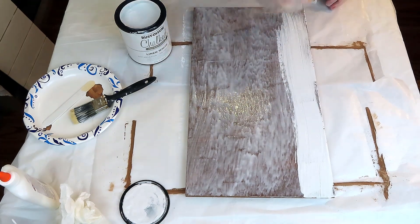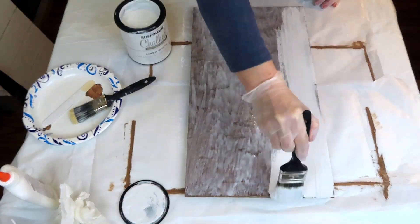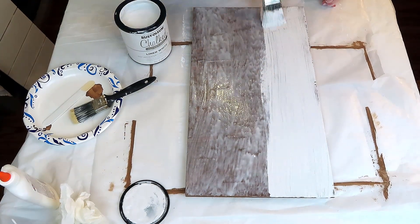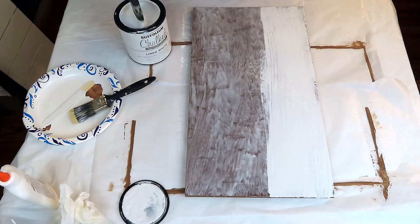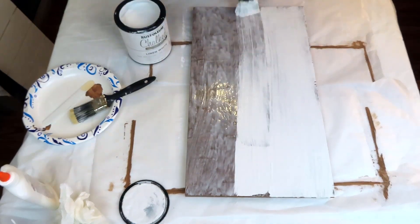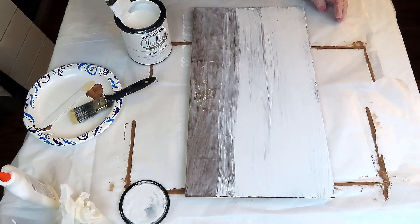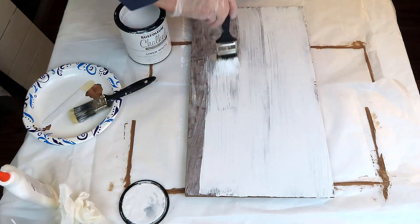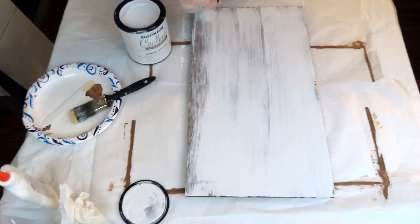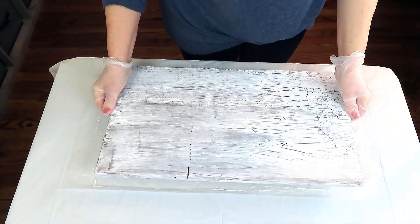Now to get the best crackle effect, you're going to want to limit the amount of times you go over the glue with your paintbrush — I wouldn't go over it maybe two or three times at the most. The more you go over it, the more you mix the paint and glue and the effect is not so good. This is my second or third time doing this and it's still not perfect. I love how it turns out, but I love one end way more than the other, as you can see right here.